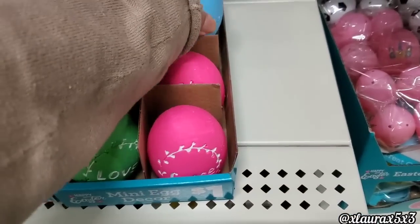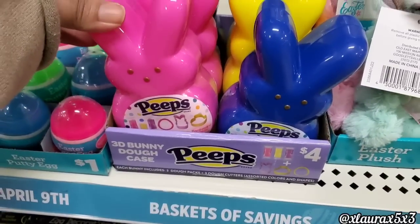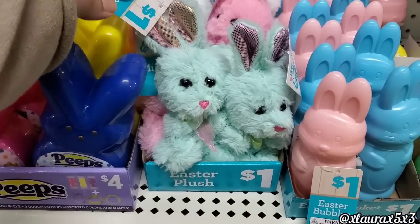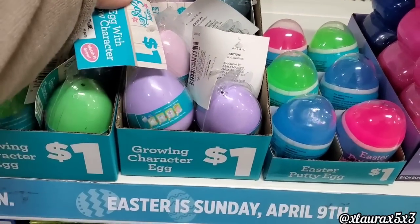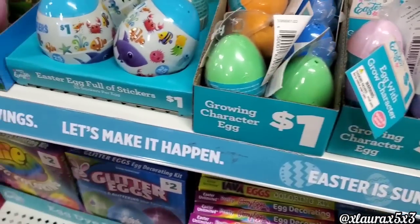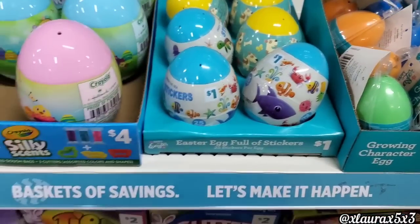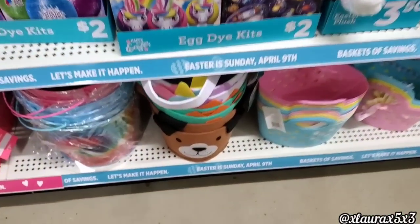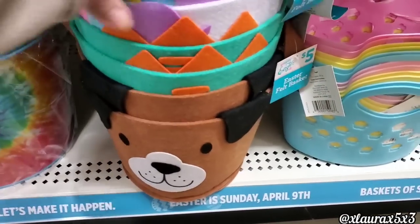Lots of cute things for the Easter baskets. They have these Peeps 3D bunny dough cases for $4, some plushies and some bubbles for just a dollar. They also have these putty eggs, growing character eggs, and these with the stickers. The silly scents are $4. The egg dyeing kits are $2 — but I don't think anyone is going to dye eggs this year with the price of eggs going up.